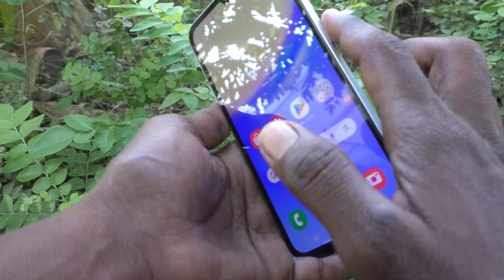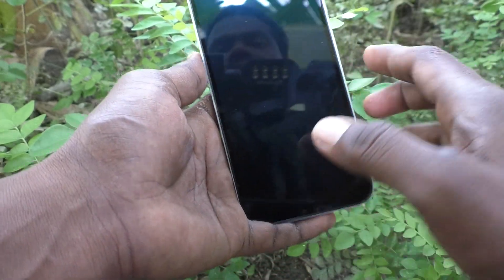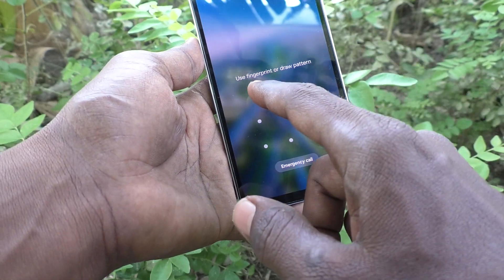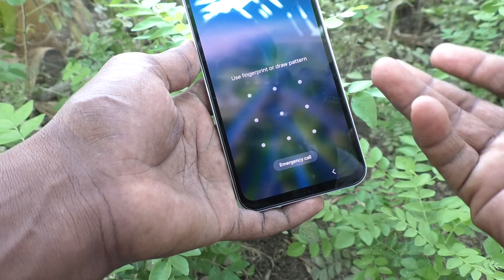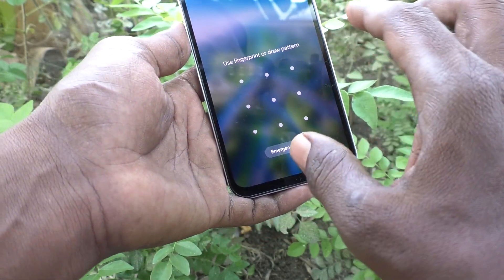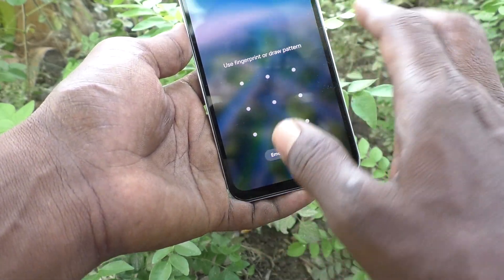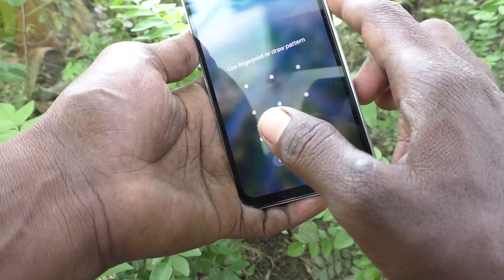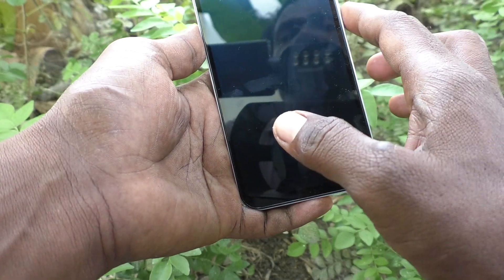This is the side key for locking your screen. If you press it once and then press it again and swipe up, you will be required to enter your pattern because the screen is locked using this key. You should have set your pattern for this. So the screen is locked using this key.